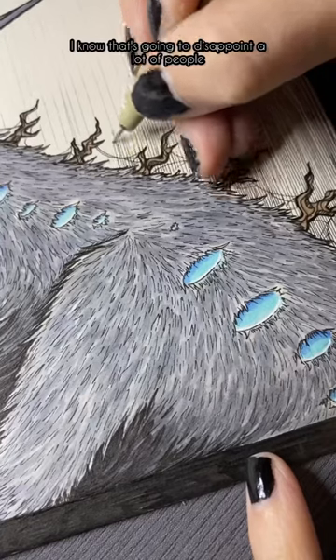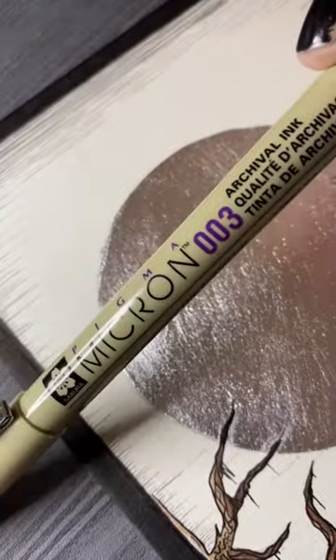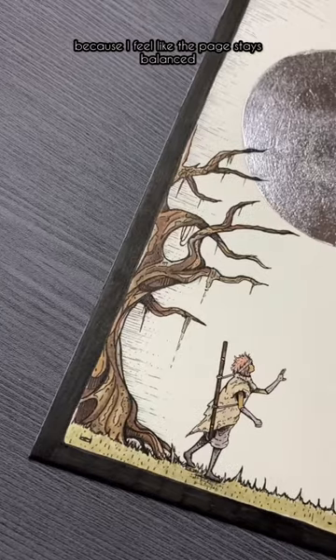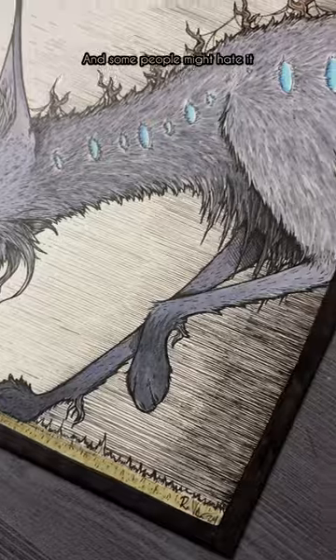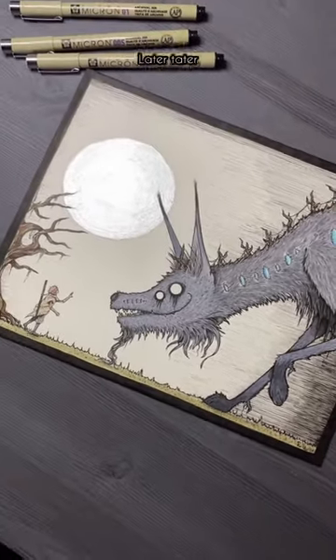I know that's going to disappoint a lot of people, but I am no stranger to ruining my own art in some people's eyes. I'm happy with it because I feel like the page stays balanced, what with the Silverleaf on one side and the lines on the other. Some people might hate it because they feel like it takes away from the detail. But it's done! Later tater!